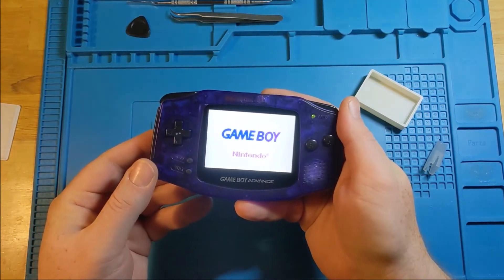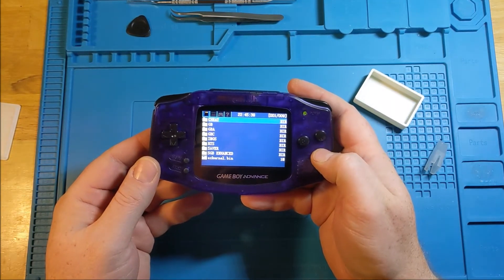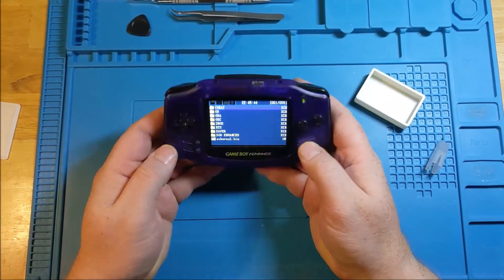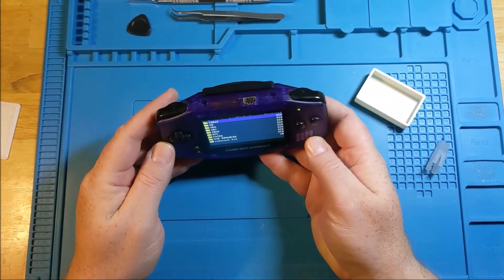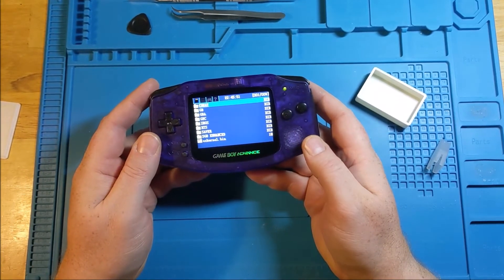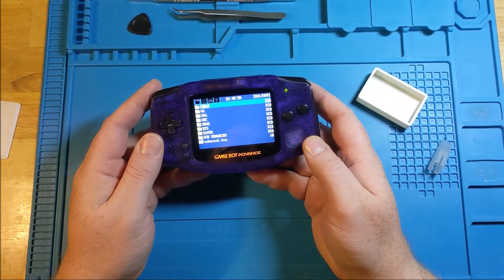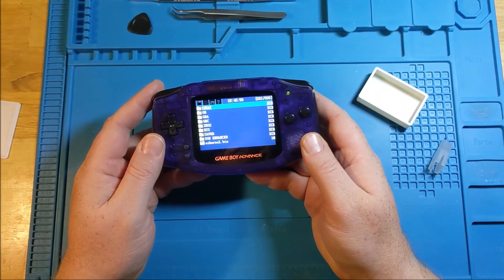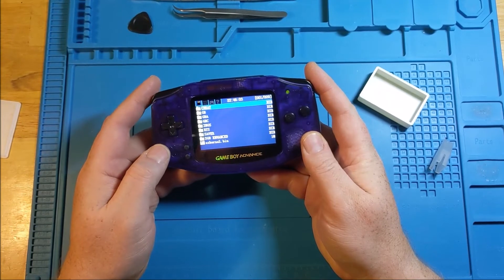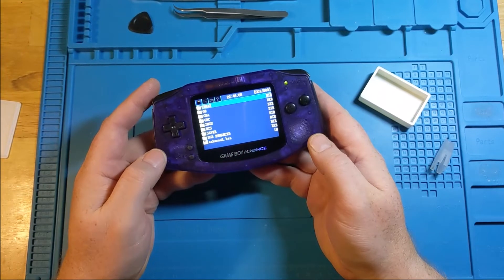Now we have a fully charged 1200mAh lithium polymer battery that we can play on for a good period of time. That good period of time at full brightness with an EasyFlash cart — which takes a lot more power than a regular game cart — and at full volume, was a little over two and a half hours. That's an impressive amount. If you're actually using a regular cart, that would increase exponentially. If you're not running at full volume or full brightness, it would also increase a fair bit as well.